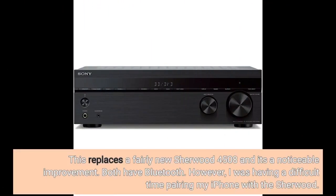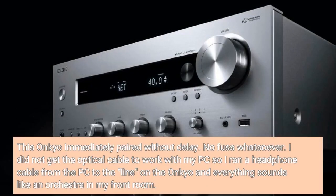This replaces a fairly new Sherwood 4508 and it's a noticeable improvement. Both have Bluetooth; however, I was having a difficult time pairing my iPhone with the Sherwood. This Onkyo immediately paired without delay — no fuss whatsoever. I did not get the optical cable to work with my PC, so I ran a headphone cable from the PC to the line in on the Onkyo and everything sounds like an orchestra in my front room.